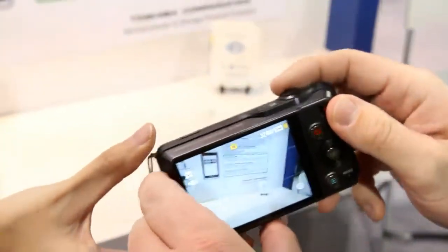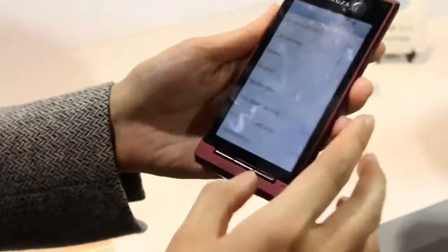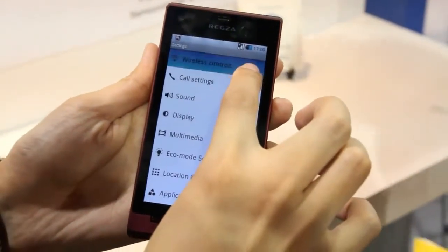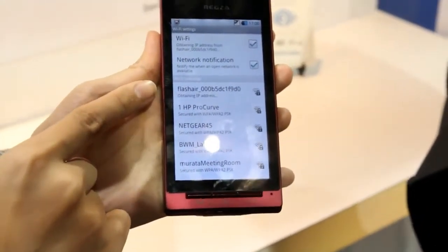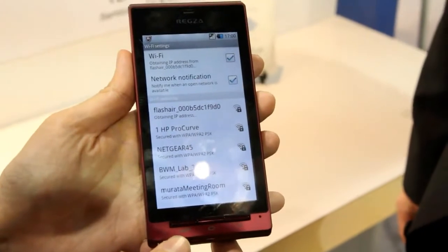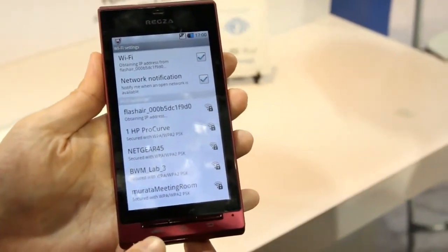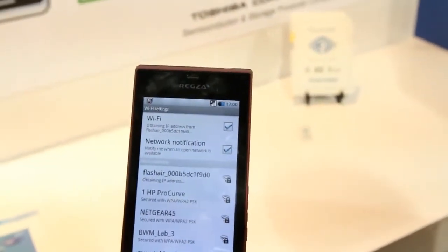So once you snap a picture, that lucky gentleman over there — you'll select the camera as the Wi-Fi network that you want to connect your mobile device to. It's the top one there in this case. Once you snap a picture, there's no app or anything needed. You just go to your web browser, find the directory of the photos on the SD card, and they will display in your browser.